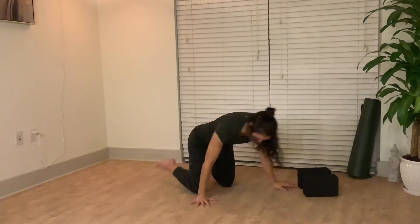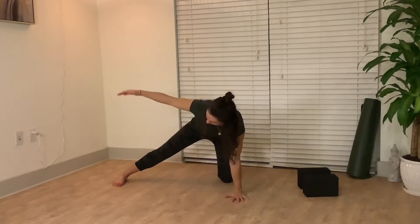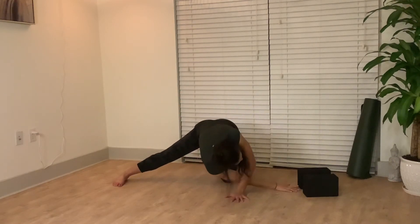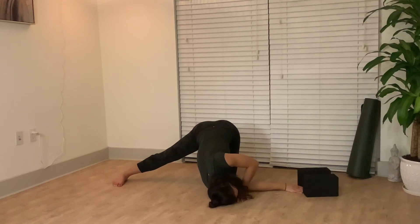For a more advanced stretch, come back up onto your hands and your knees. Extend one leg laterally out to the side. Same as before, we're rotating the arm through, this time away from the extended leg. Your shoulder will drop down to the ground. You have the option to extend one arm overhead, or again rotate to that hip crease.